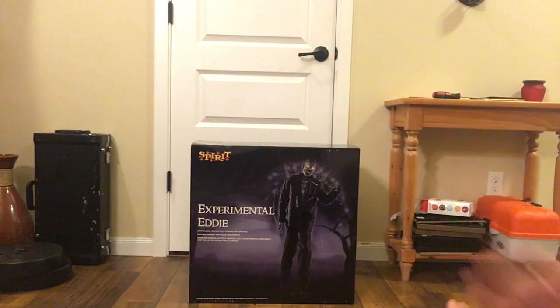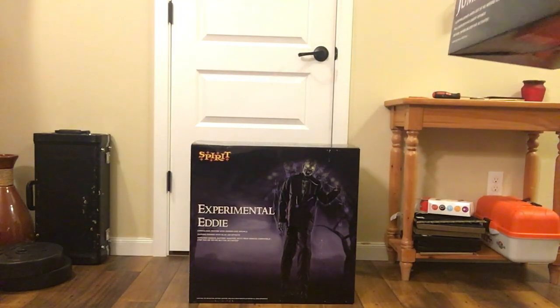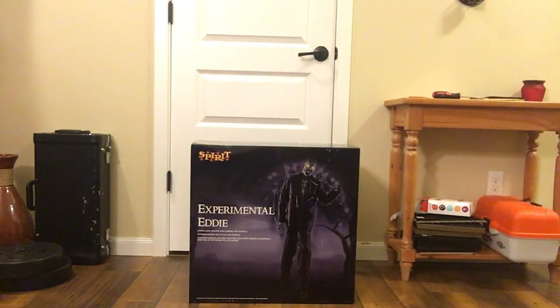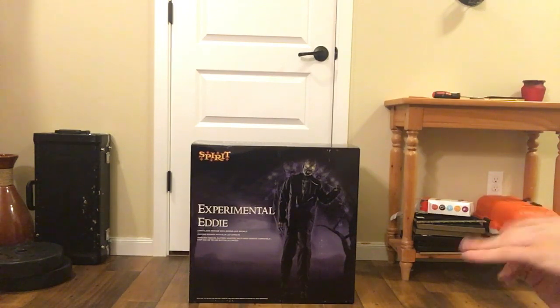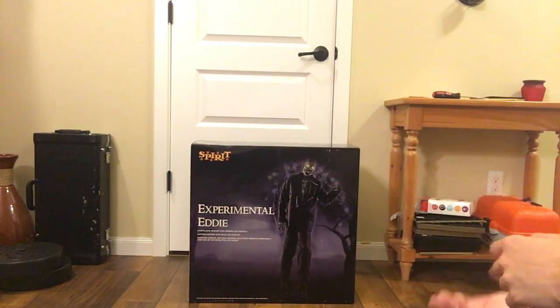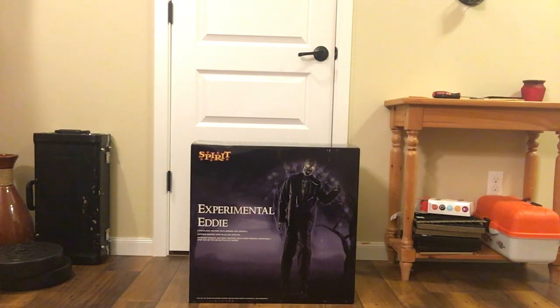This is actually my fifth purchase — if you didn't know, I'm only purchasing six props this year. While I did go to Spirit today I picked up another prop, a classic one — the brown jumping spider. I already had the black one, but I got the brown one because I'm doing a dark harvest theme, so the brown color works a lot better than black in a barn harvest theme.